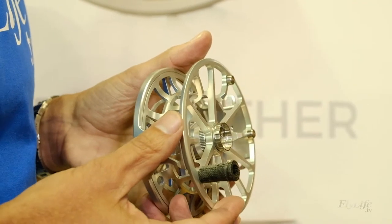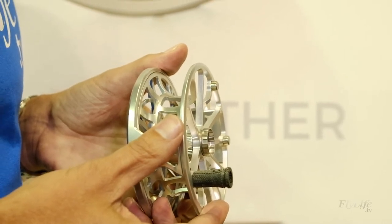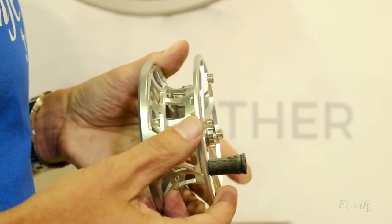Our arbor has a very unique shape to it. You can see we call this the bell curve shape. What happens is that actually helps add a ton of strength to the reel, but also helps the line self-level across the spool a little bit too, which is really nice.